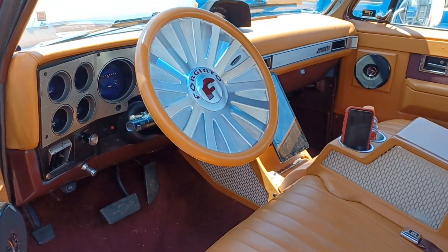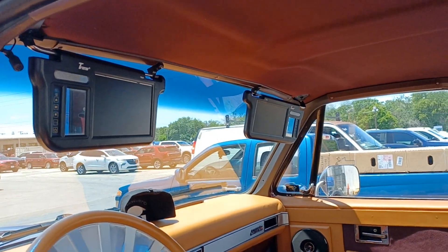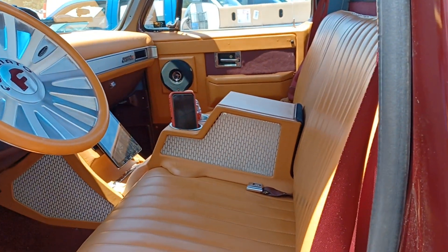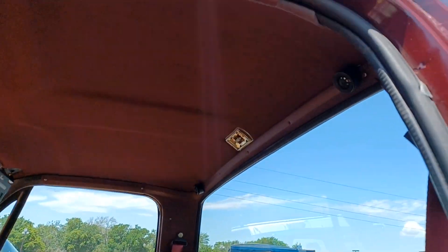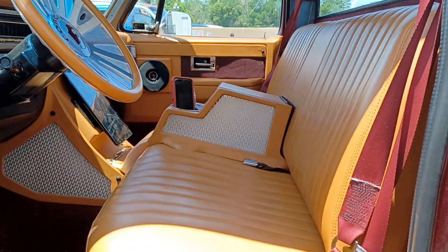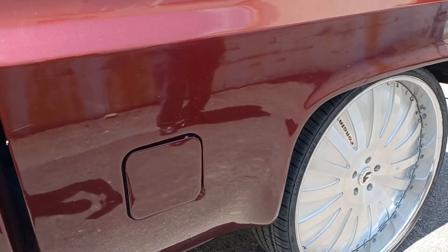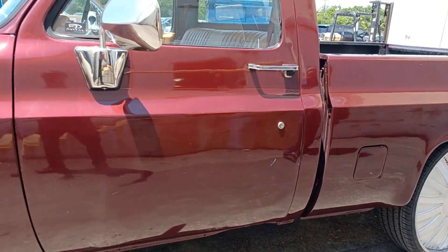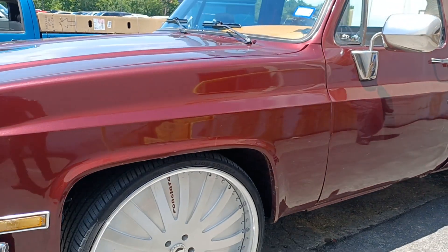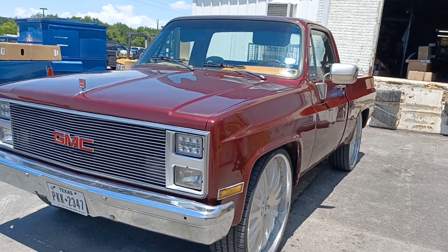Got the 4G auto steering wheel, got the Tesla screen, and a screen in the visor — yes sir! This truck is worked, very very clean. You see it — got the tweeters in the back. It's a work truck, but it looks like a show truck. If he wanted to, he could take it to a show, set some mirrors around it, and let y'all enjoy it on the weekend.